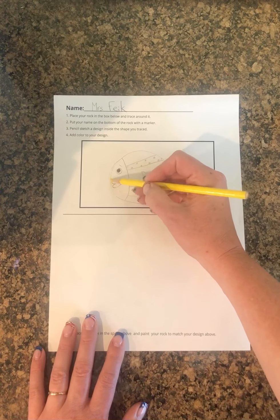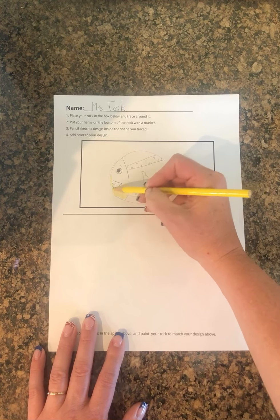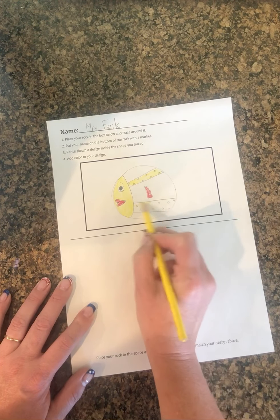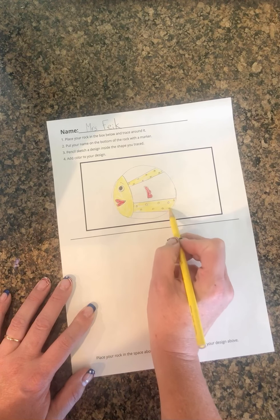Then you can take your time and plan it out — decide what color each section is going to be, because you can change your mind a lot easier on a piece of paper than you can while you're painting your rock. I'm deciding how I'm going to do my rock — maybe I'll do this part yellow too, and then I might do those polka dots red. I think that would be cool.